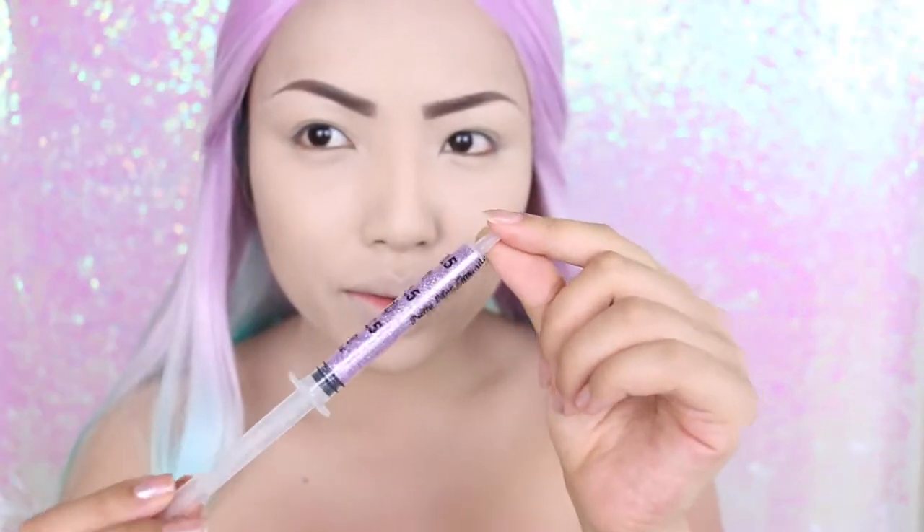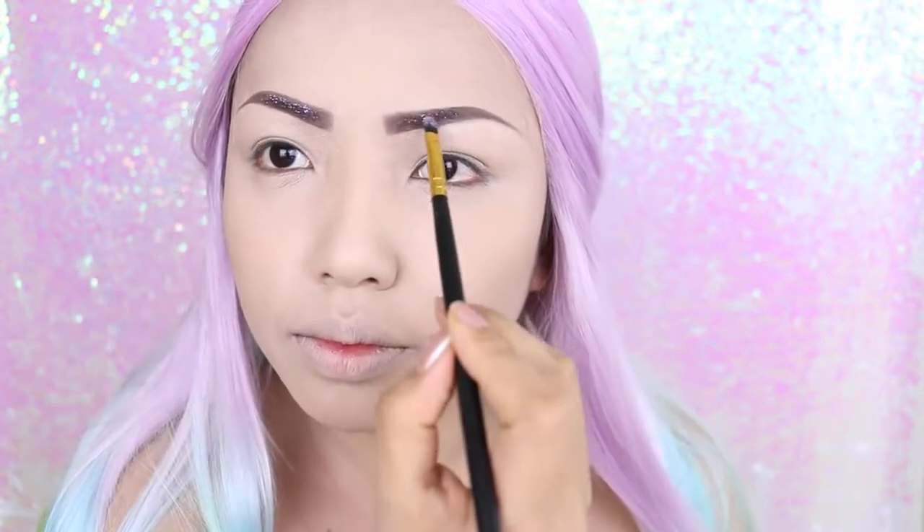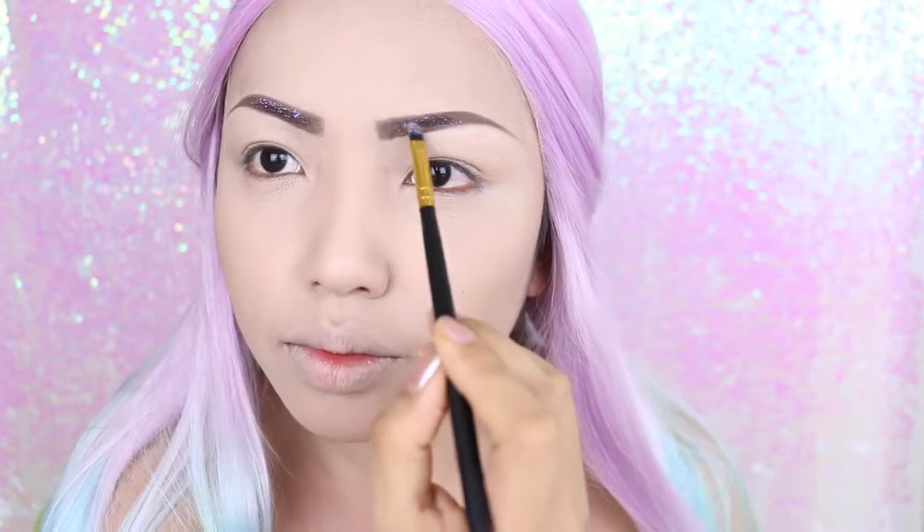Next I'm going to take this purple glitter — I wish I could just inject this and turn into a unicorn — but I'm just going to apply it on my brows with some adhesive.